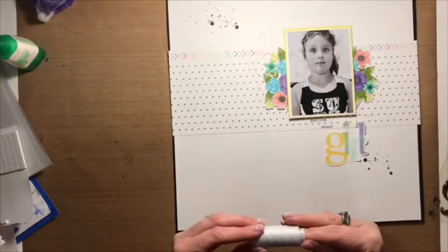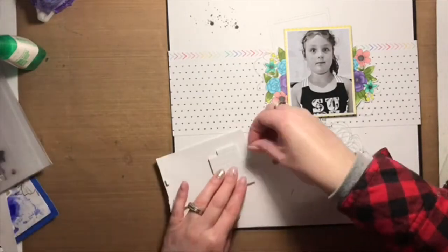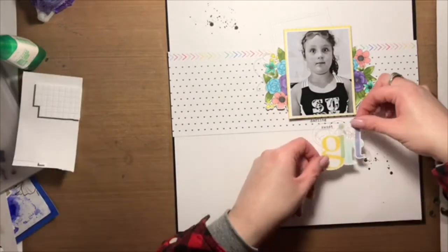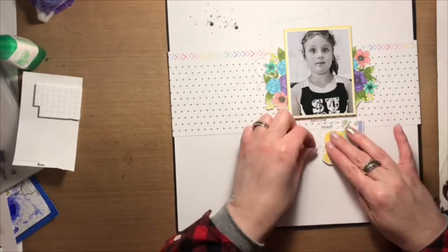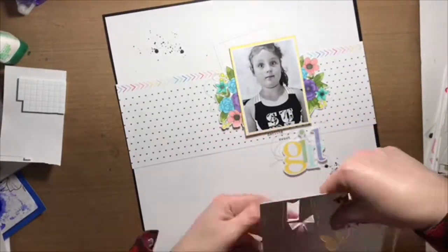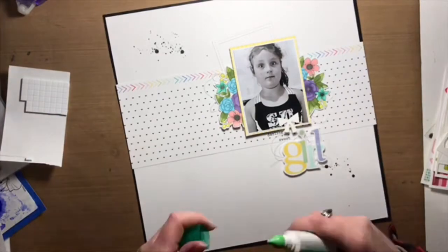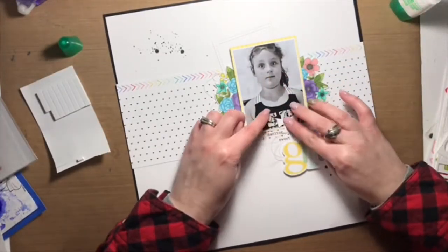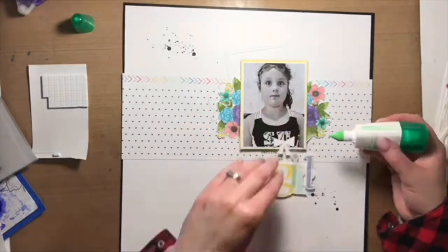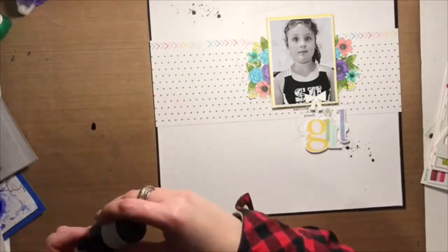Right now I'm adding a little bit more stamping to the title. 'Girl' wasn't long enough — it's pretty short — and I wanted to highlight what a goof my daughter is. The layout ended up going in a different direction than planned, becoming more sweet than my original idea. From the same stamp set the flowers came from — a new Close to My Heart set called 'Cherishing Her,' available only in February — I used some of the greetings and sentiments to finish off the title.